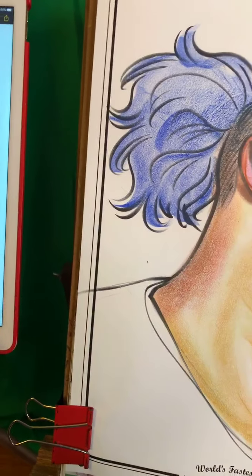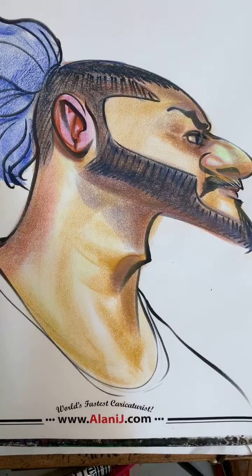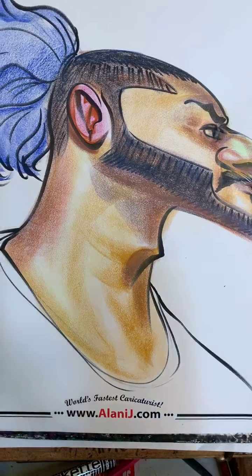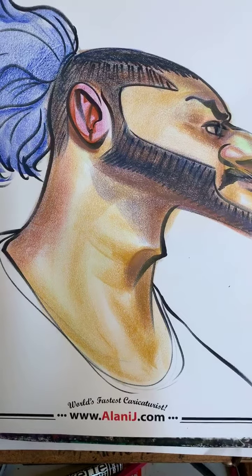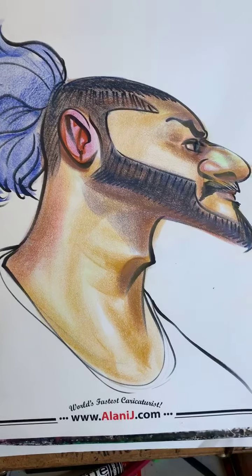Thanks so much for watching — big shout out to Art! Thanks so much for being there. From India, hello hello! You're 'the color CEO' — that's hilarious, Jock's Art, thanks so much!